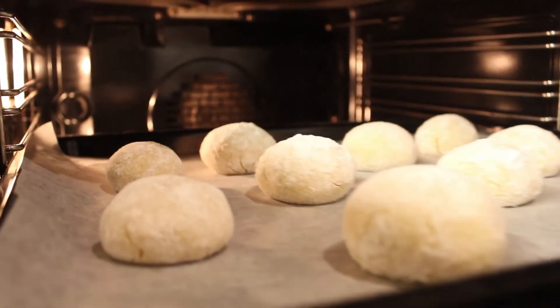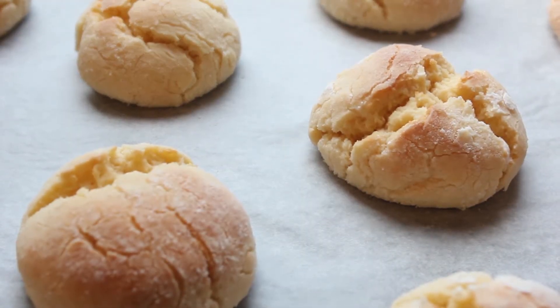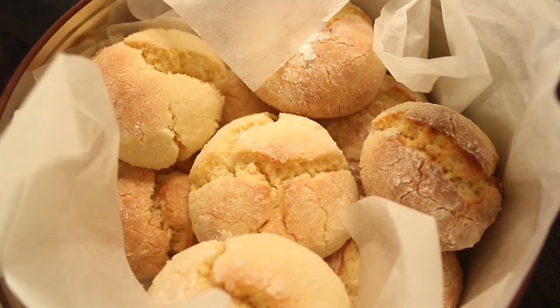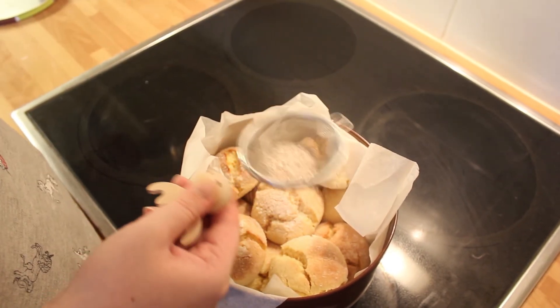Avec cette recette j'ai fait 10 biscuits. Vos biscuits ne doivent pas dorer mais juste être craquelés — d'où leur nom, craquelés au citron. Laissez-les refroidir sur la plaque et conservez-les dans une boîte métallique. Pour la touche finale, saupoudrez vos biscuits avec de la cannelle et du sucre glace.